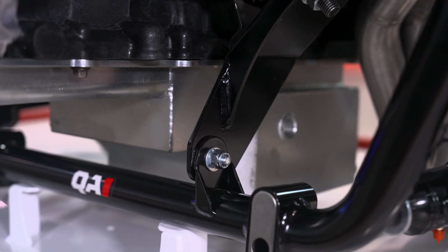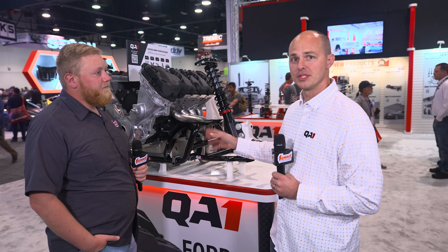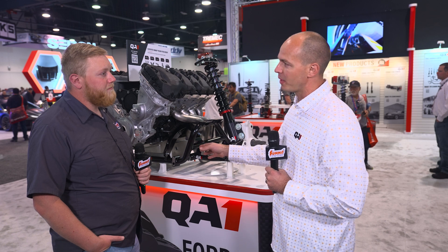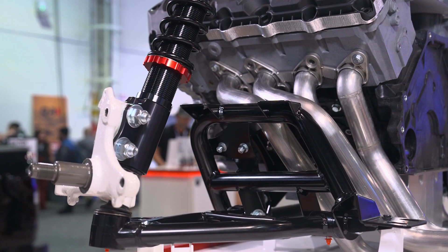This one actually has the 4.6 and 5 liter coyote engine mounts on it. We've got headers from Ultimate Headers that were designed specifically for use with this k-member, and we've got a Holley swap pan on here so we can free up a little bit of clearance for rack and pinion. Really a nice package.